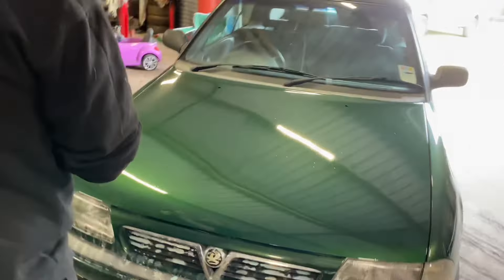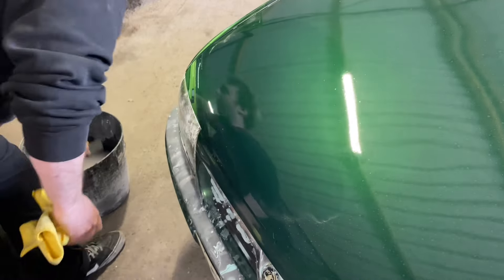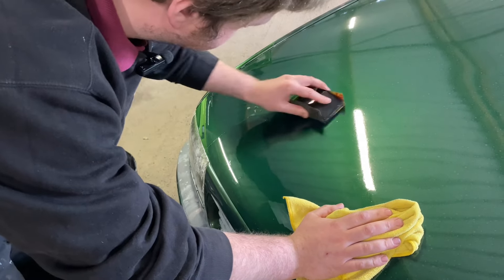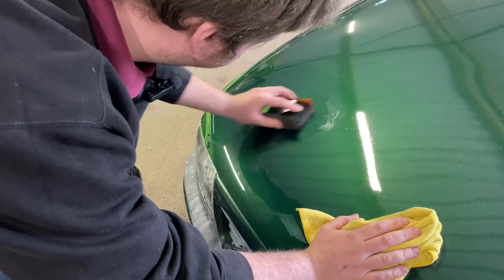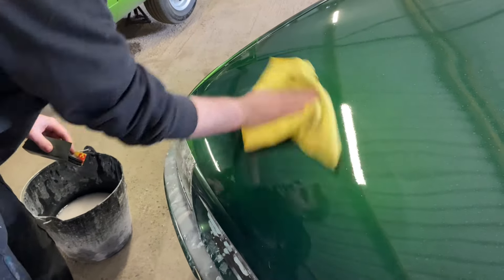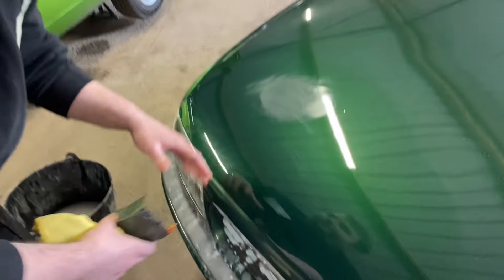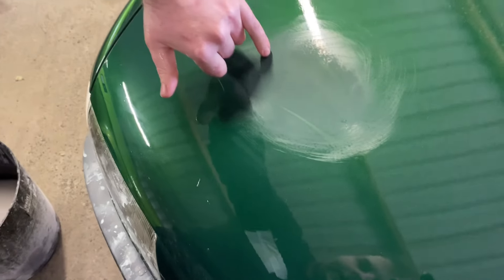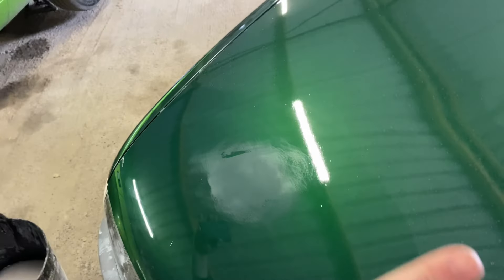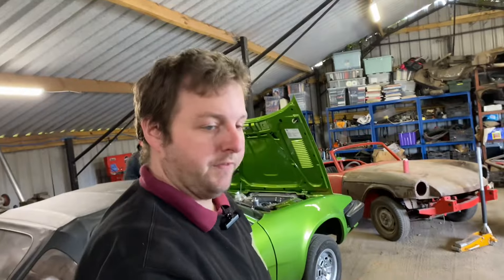I'll just grab a quick cloth. What we'll do is flat a little area and show you what we mean. Nice and wet and just start flatting it now. And this is what we can see — if you come in a bit closer, you can just see the texture of the paint on the edges and a few little dust nibs, which we don't want. So we'll flat the entire bonnet and then go over with the 3000 grit trisic pad and then polish it.